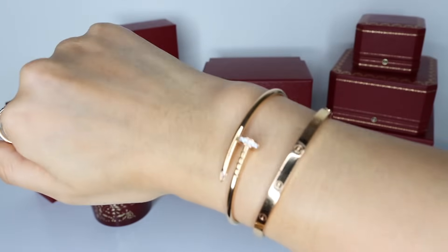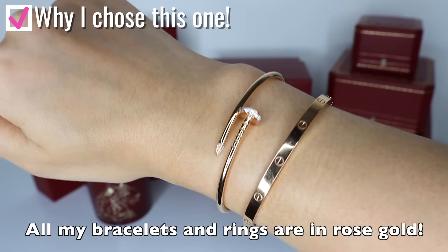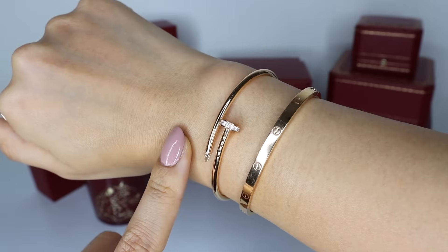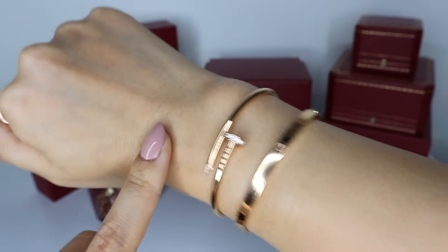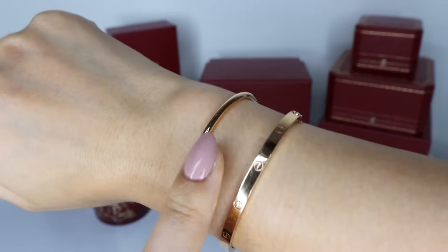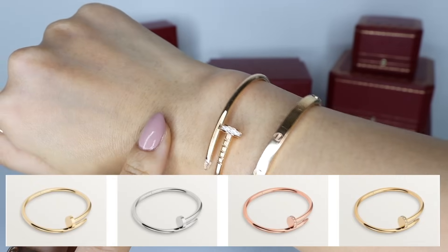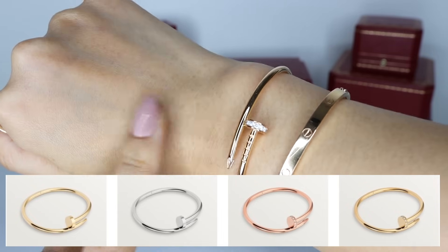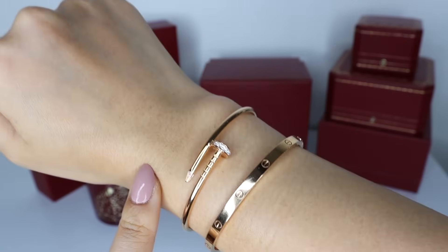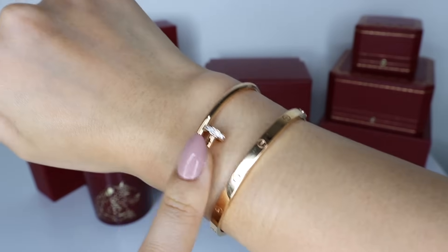I've got my camera down so I can show you the bracelet up close. My particular Juste un Clou bracelet is in the slim version, which is the thinner version. It also comes in the regular thickness, which is a much chunkier nail design bracelet. Some people argue that the nail design is already a very full-on statement design and they prefer to go with the regular size, but I personally really like this slimmer dainty style. The chunky regular size comes in all three gold colors — yellow gold, rose gold, and white gold — and they come with or without diamonds, with diamonds at the nail head as well as the tip.